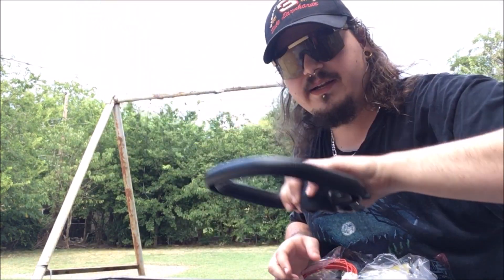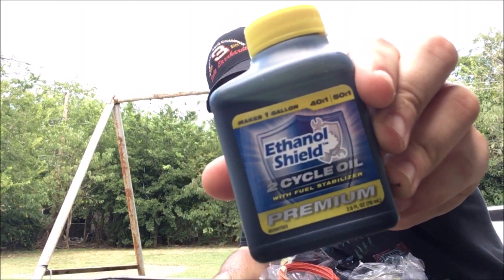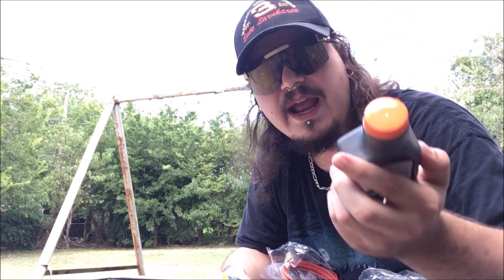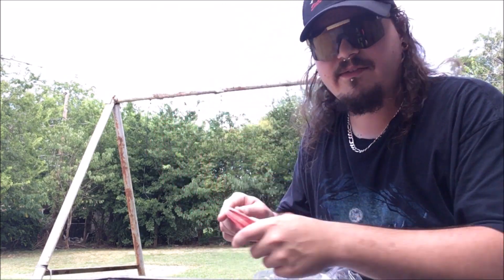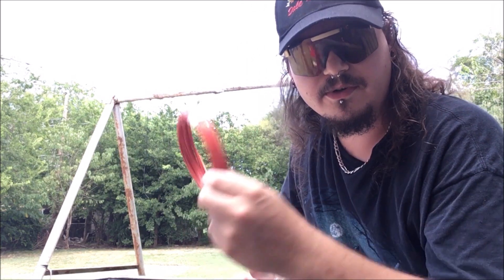This is the guard and the handle. We need the handle but we'll do the guard later - we just want to see it run right now. I see this is the Echo oil I almost bought, but I knew Echo was a good brand. There was a used Echo trimmer for $110 I almost bought.